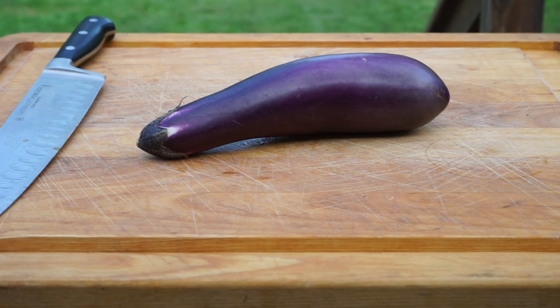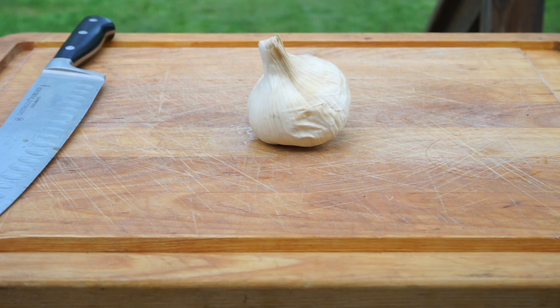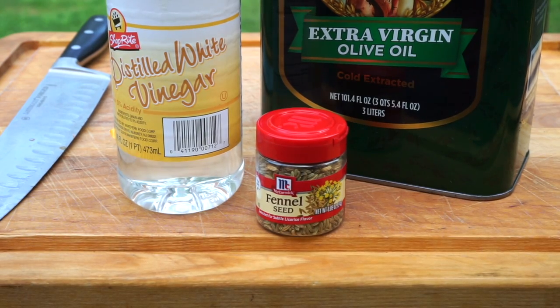In addition to those peppers you're also going to need one small eggplant, half of a white onion, five to eight cloves of garlic depending on how Italian you are, four cremini mushrooms, as well as some vinegar, olive oil, and fennel seeds. Also, as with any recipe on this channel, you're going to need salt and pepper to taste.